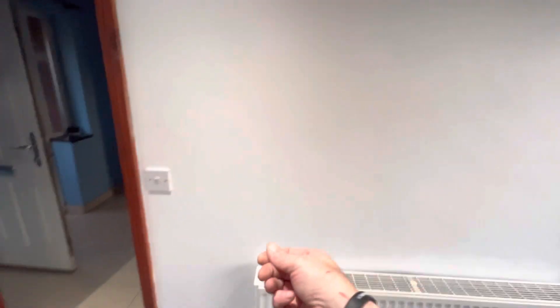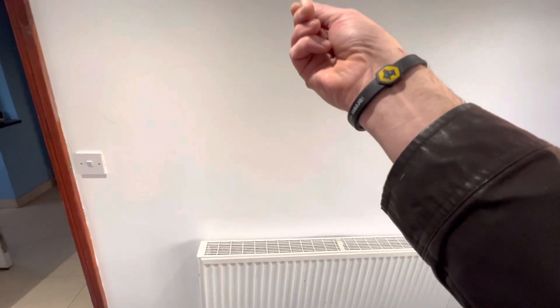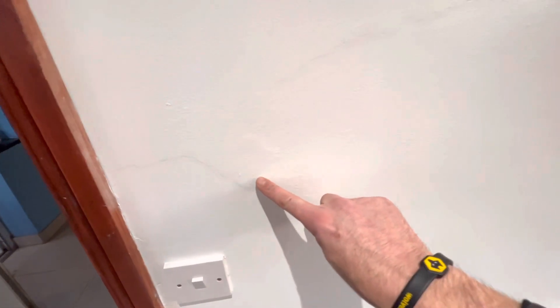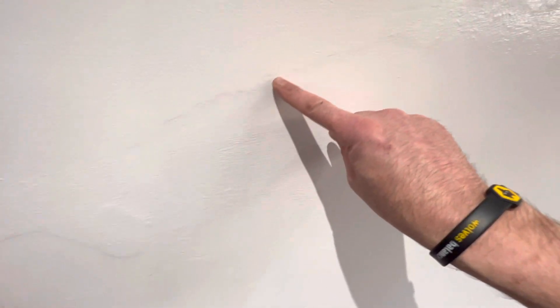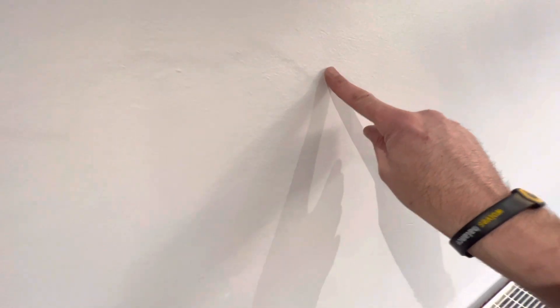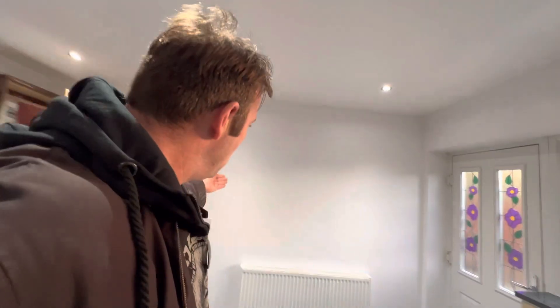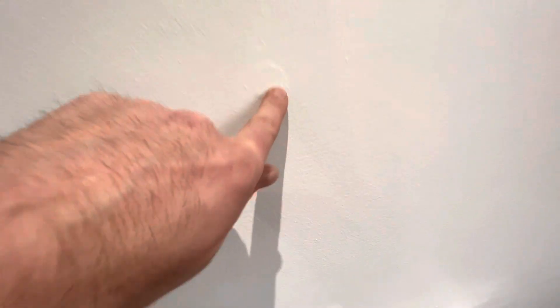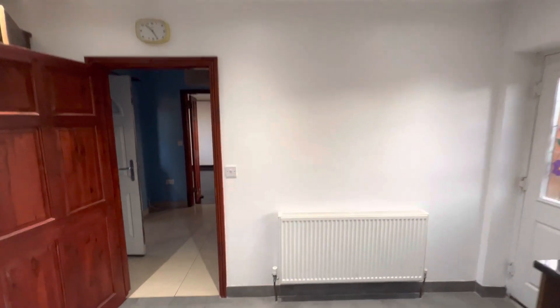So ladies and gentlemen, this wall — I had to peel some paint off and there's a little light gap around the edge. When you look at the wall it doesn't look that bad, but when you get closer to it you see these little air bubbles. You push them in and it's lifting up the paint.